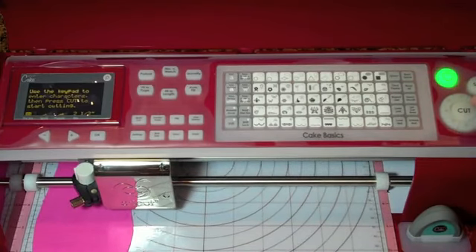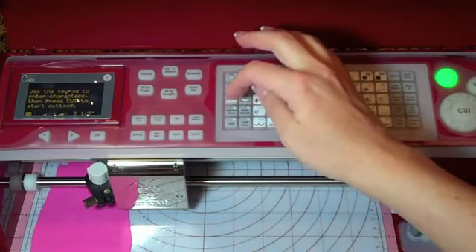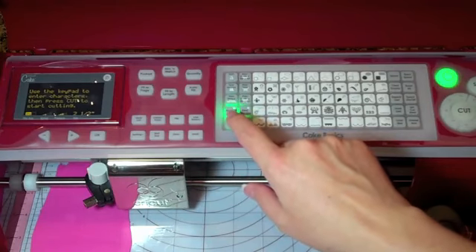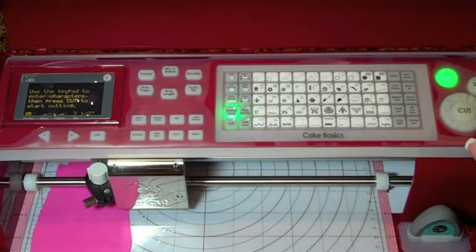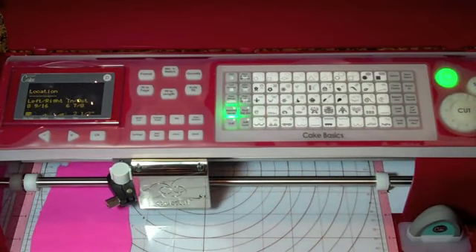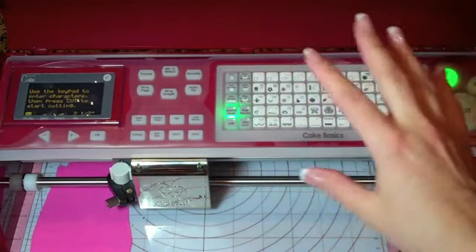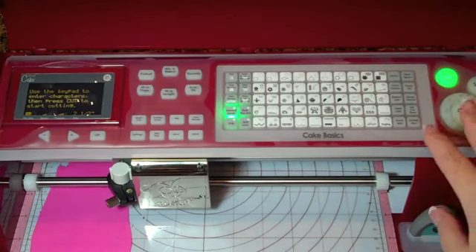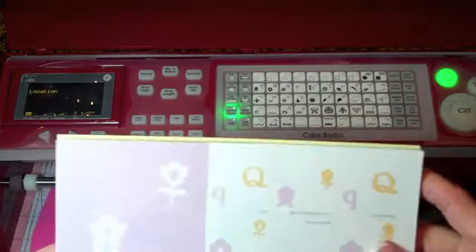Actually, I'm going to use material saver first. It's funny — on my paper cartridges it says paper saver, and on this one it says material saver. All of these cartridges can be used in any of the Cricut machines; the cake cartridges are not just for cake. I've already used some of them in my Expression — they're just made to work better with food materials for easier cuts.